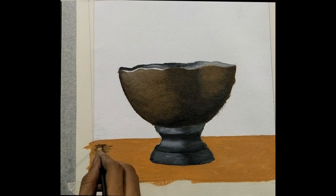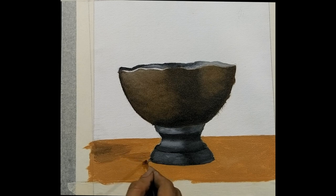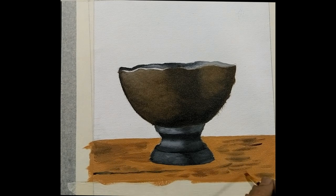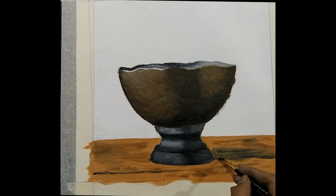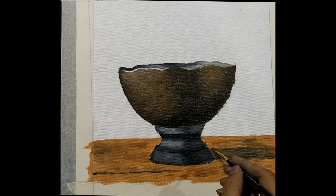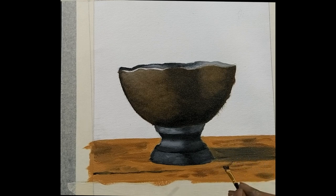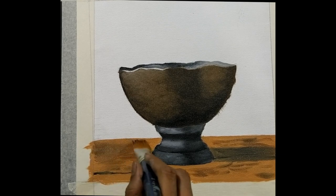Once you are done underpainting the table with yellow ochre and white, you will have to give a little bit of shade with burnt sienna and black. Make the shadow as well on the right side of the bow. You can do this with direct black onto the yellow ochre. Give it a little touch of yellow ochre on top so that not just the black but even the yellow ochre is visible to give it a light shade of the wood.